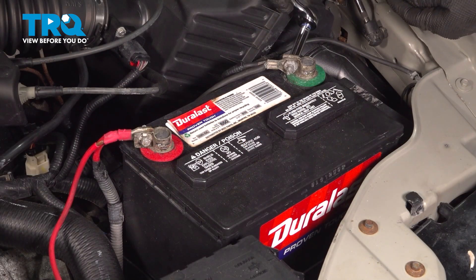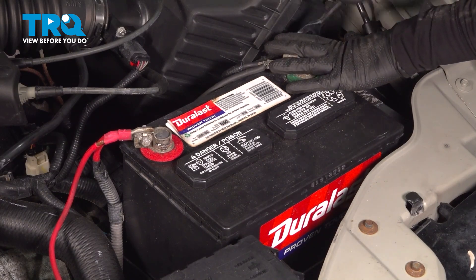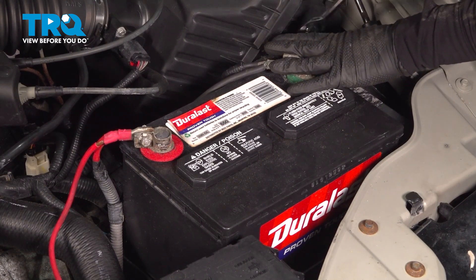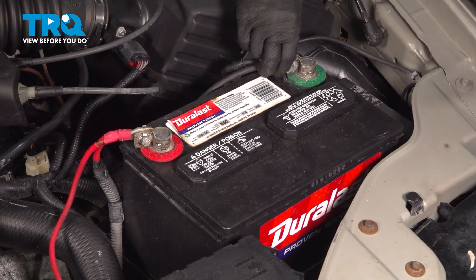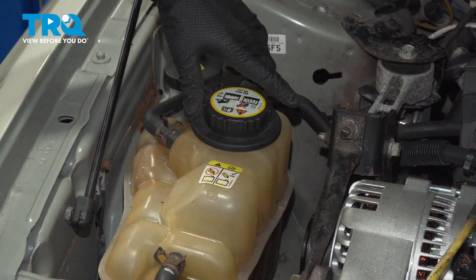Using an 8mm socket or wrench, you're going to disconnect your negative battery terminal. Loosen it and then put it off to the side — make sure it's not touching any metal.